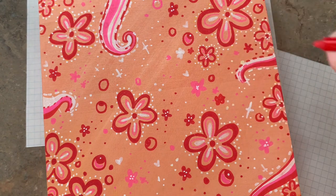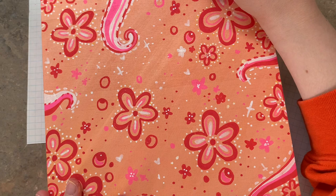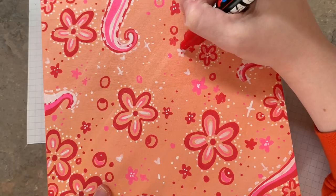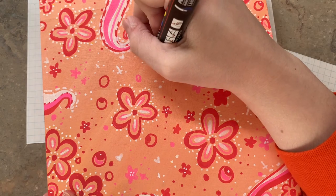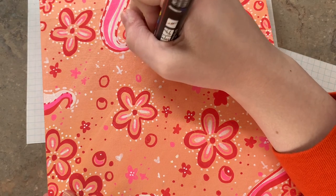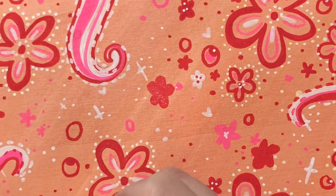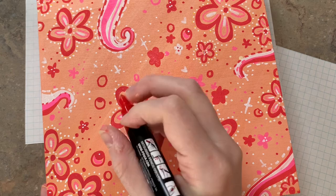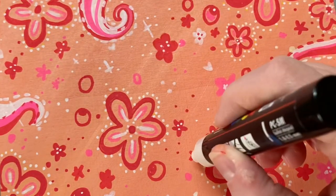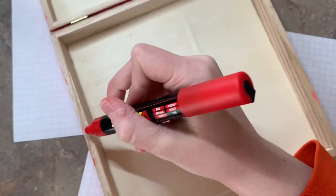I still wasn't feeling like the box was cluttered enough. So I decided to add some more red flowers with the red Posca pen and that helped a little bit. I was really happy with how it looked now. I just wanted to make sure that the top of the box was full of the design and didn't leave a lot of empty space. I added some white details to the top of the box, and then the top of the box was done.